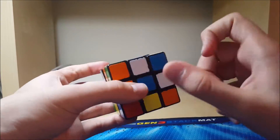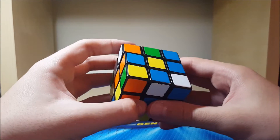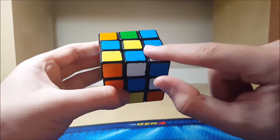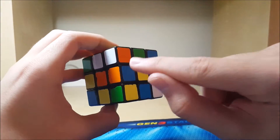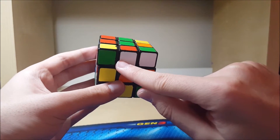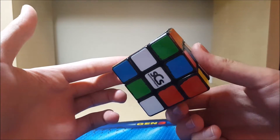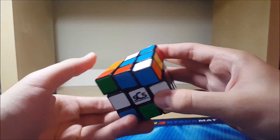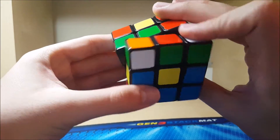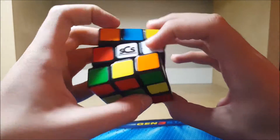So D2 to insert this here, and then this can be paired with this with R prime F2, and then I can insert them here. This is gonna move here and this is going to go here so that I can pair them in the back and insert with a B prime. From all that, this piece is just gonna move here. So I'll just do that — D2 inserts the orange, R prime F2, pairs up these two, U prime R prime F like that.